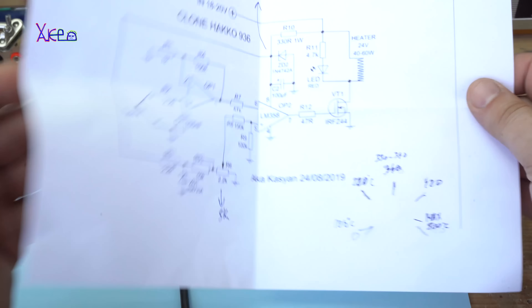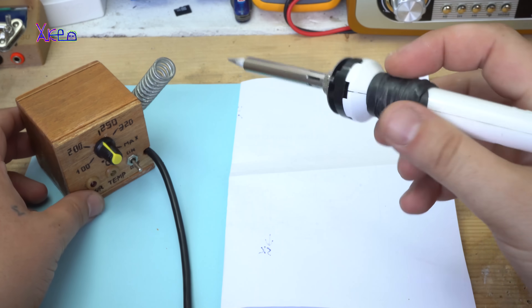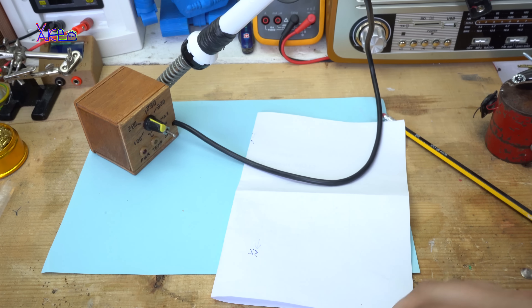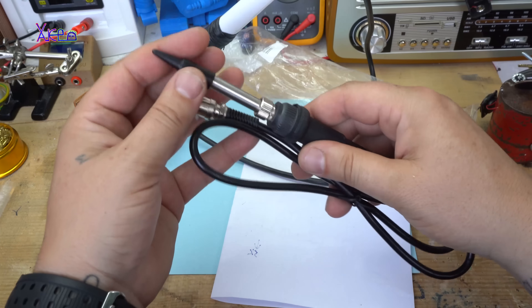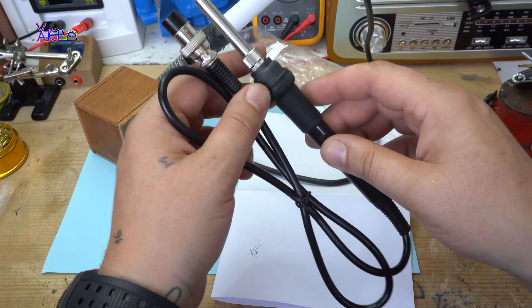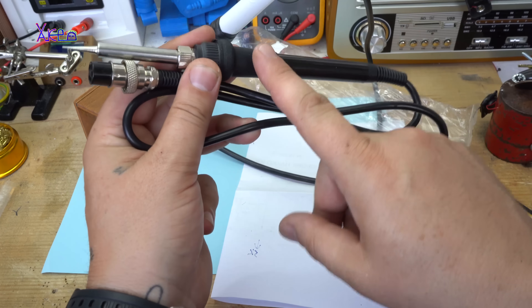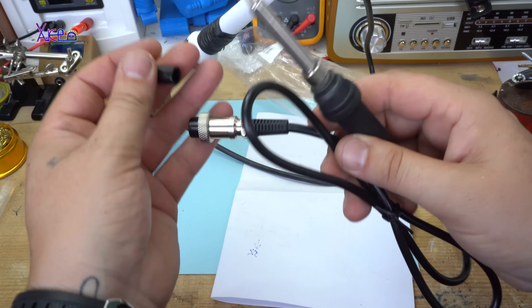For building the soldering station you will need a soldering iron like this one, or the cheaper one. You can get this 24 volts 48 watts soldering iron for about $4. I will put a link down below so you can check it.